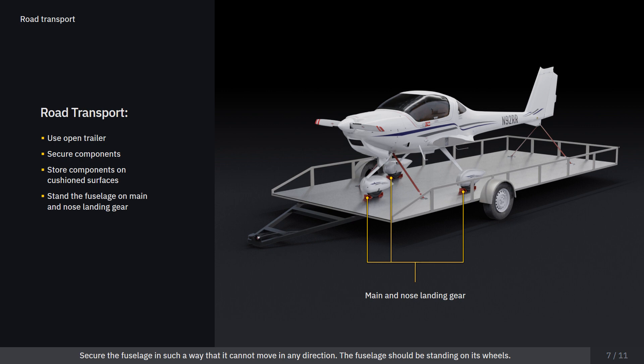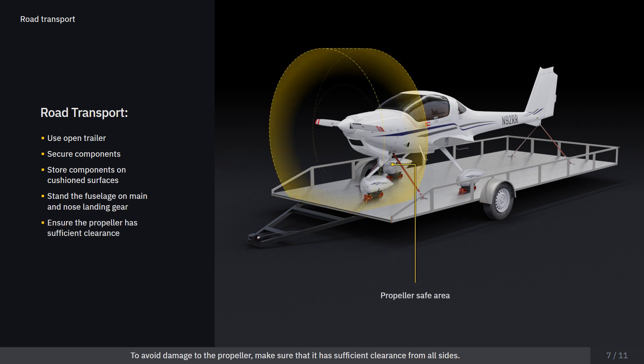The fuselage should be standing on its wheels. To avoid damage to the propeller, make sure that it has sufficient clearance from all sides.